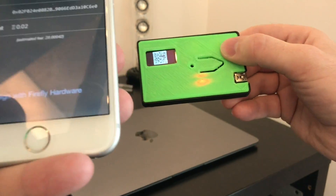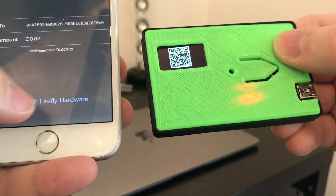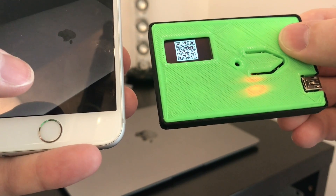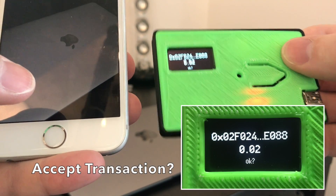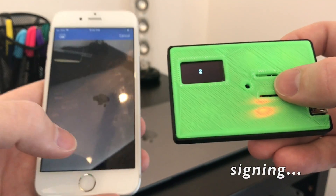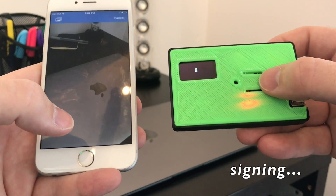Once the transaction is ready, you'll see we have the option to sign with Firefly hardware, and once we tap that, the transaction is sent encrypted over BLE to the Firefly. The Firefly is receive only, so it cannot be remotely hacked. Once you select OK by clicking the button, the transaction begins signing, which takes about four seconds.